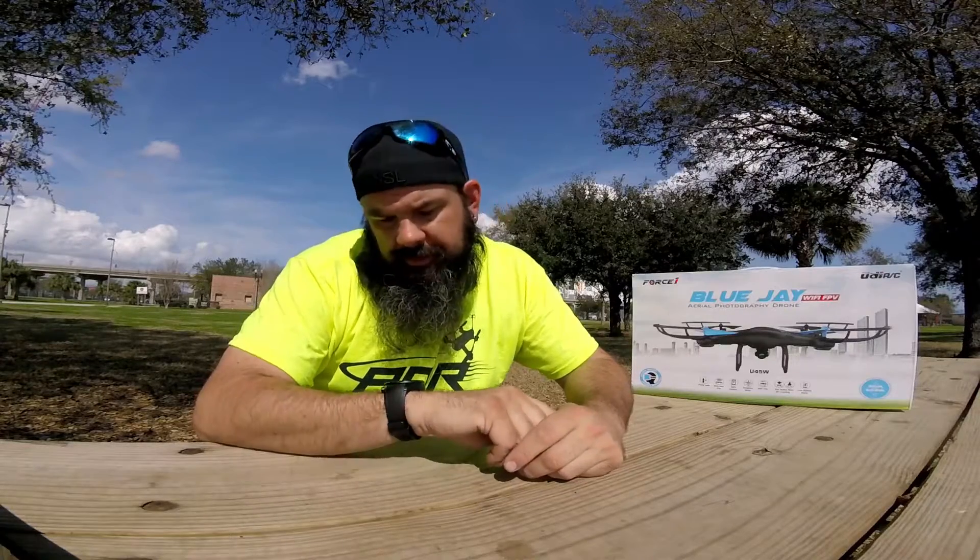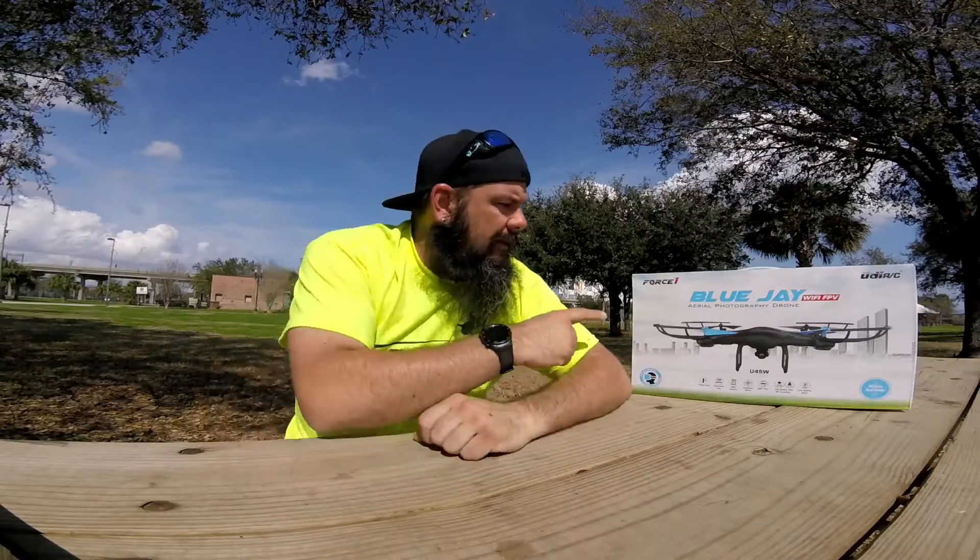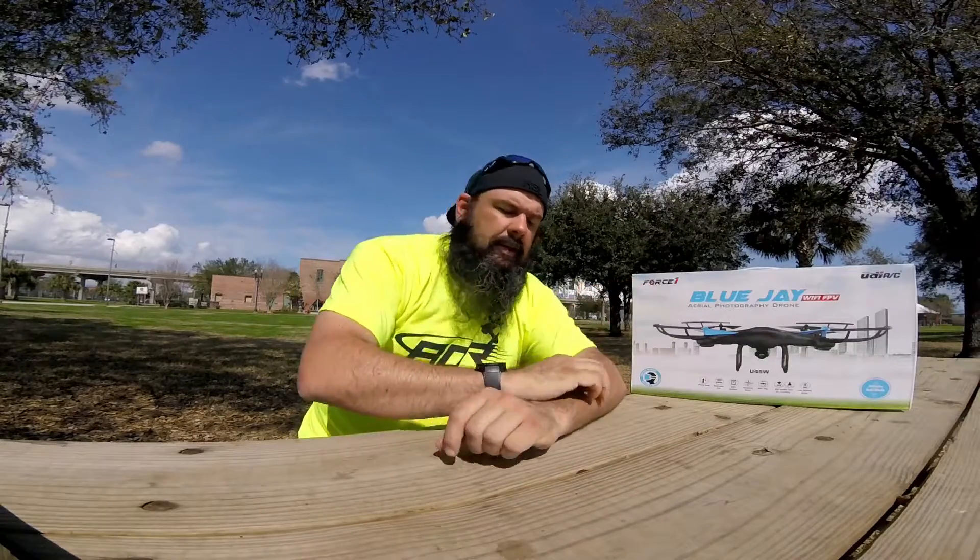Hey guys, doing a quick product review today. It is a beautiful February day in Florida, so of course it's about 80 degrees and sunny and we're having a good old time. Through a promotion, got picked up from Force One their little Blue Jay Wi-Fi FPV aerial photography drone, and figured it would be a lot of fun to show you guys what's in the box, a little bit about how it works, initial impressions, that sort of thing.